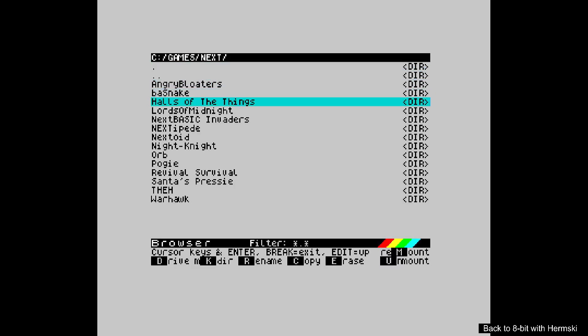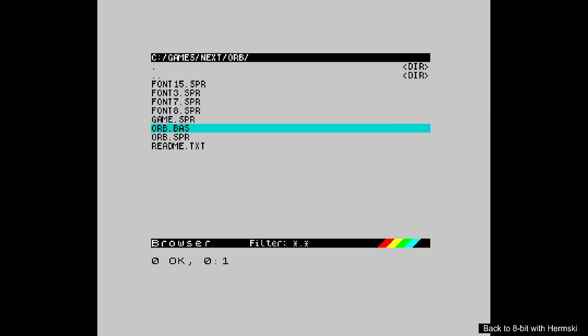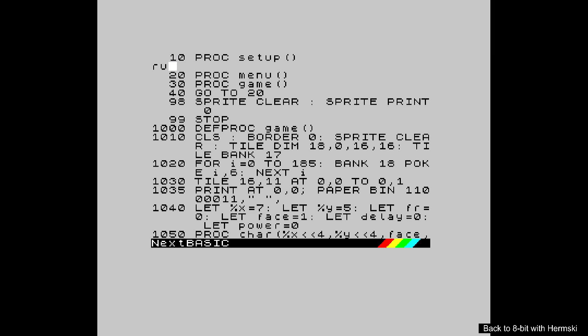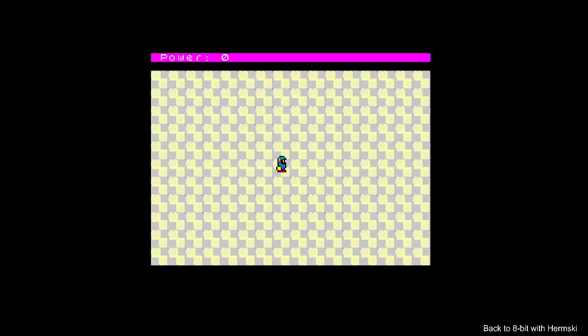Let's try another one. Lords of Midnight - that's a really cracking game on the Deluxe Next, it looks absolutely fantastic compared to the original title, but I never could quite get into that game back then. Let's have a look at Orb. Not quite sure what I'm doing with this one.